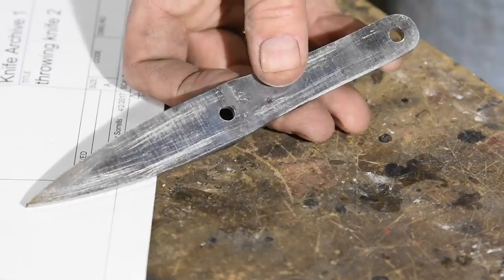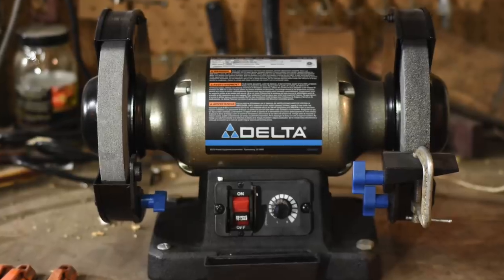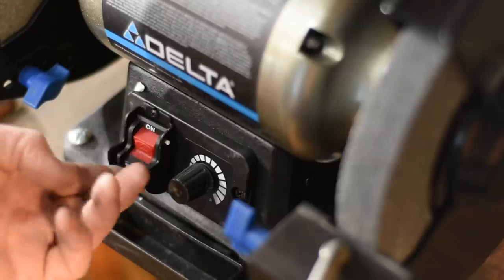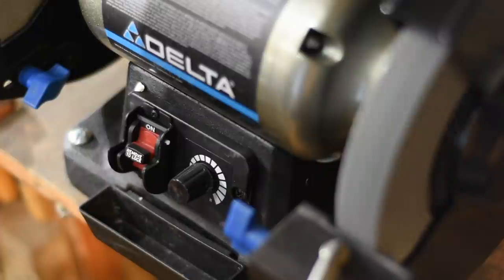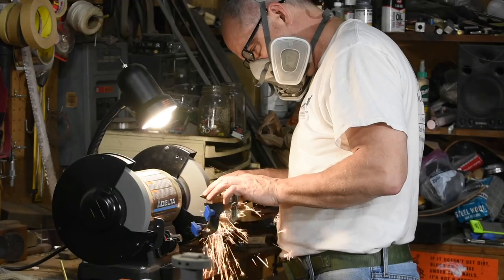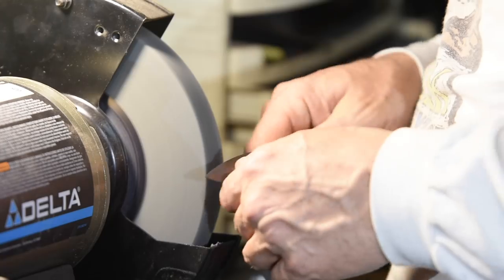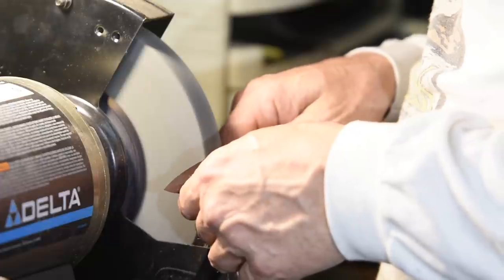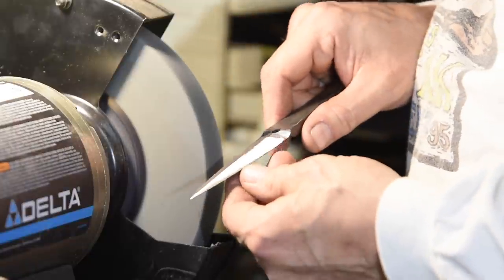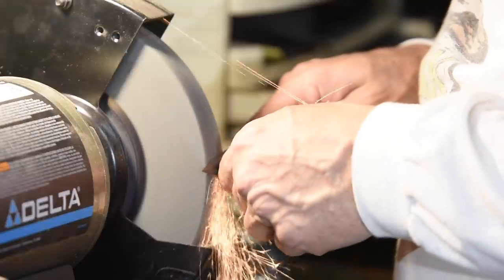Once we've got the overall shape of the blade squared away, we'll turn to grinding the bevels on the bench grinder. This is by far the biggest challenge of this entire project. Because we're using a wheel, the bevels will be radiused — in other words, we're doing hollow grinds. Hollow grinding has a number of challenges. Just be aware that even though you're using pretty simple tools, the techniques are reasonably advanced.